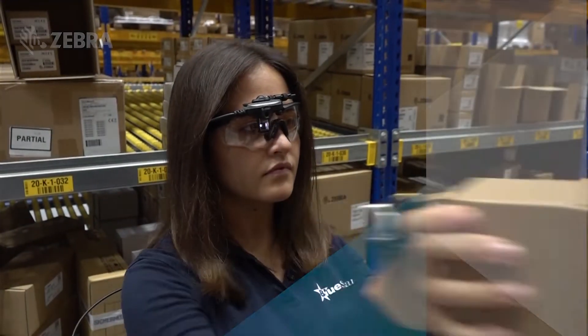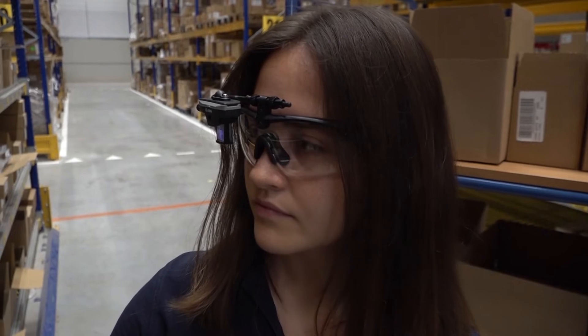It takes a little bit of time to get used to them at first, but after you do that they're actually quite user friendly and it will definitely help pickers to make fewer mistakes.